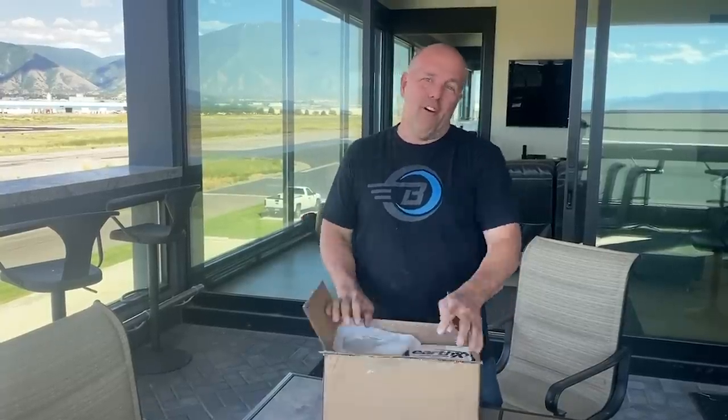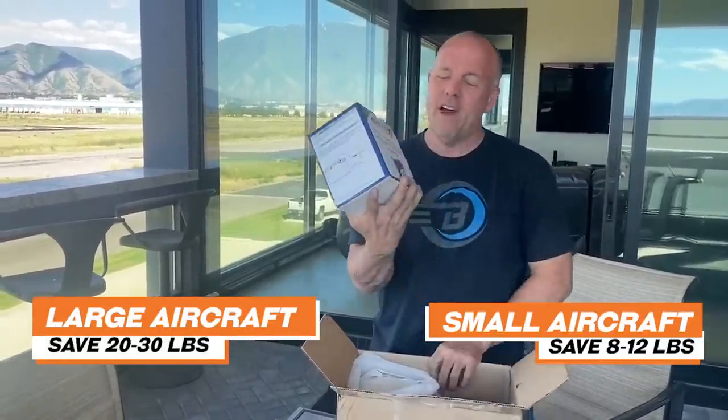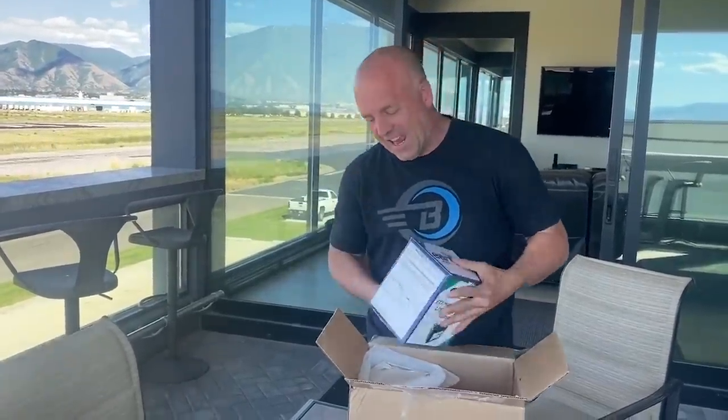Sometimes I get really lucky and I just get to buy something that is a huge benefit for my plane. This is one of the easiest mods that I think anybody can do to an aircraft — yank 20 to 30 pounds out of your airplane just like that. Saving weight is it. This is how I'm doing it with Scrappy.